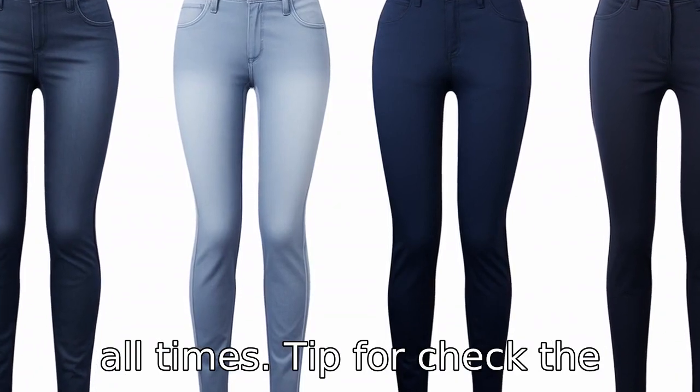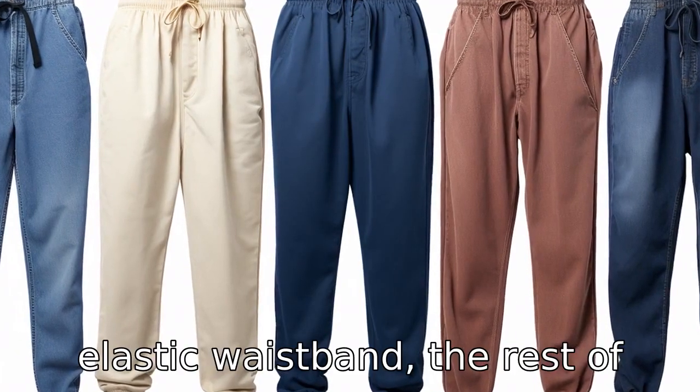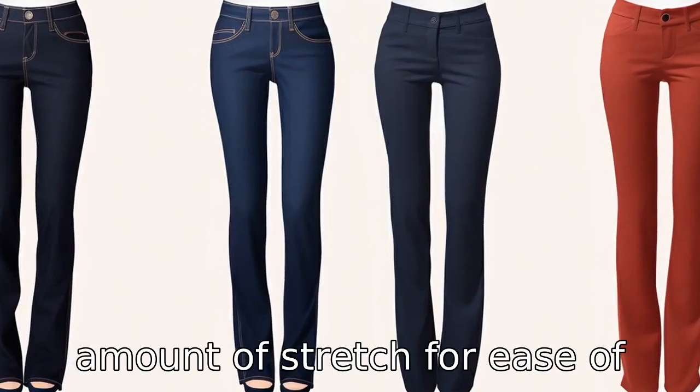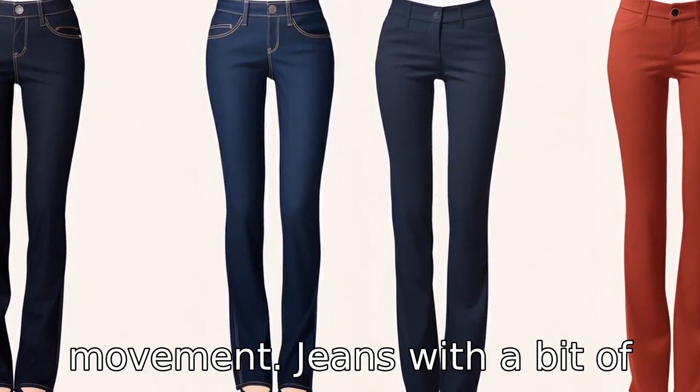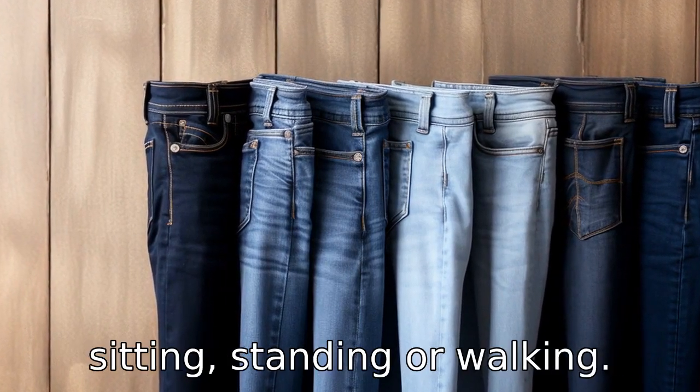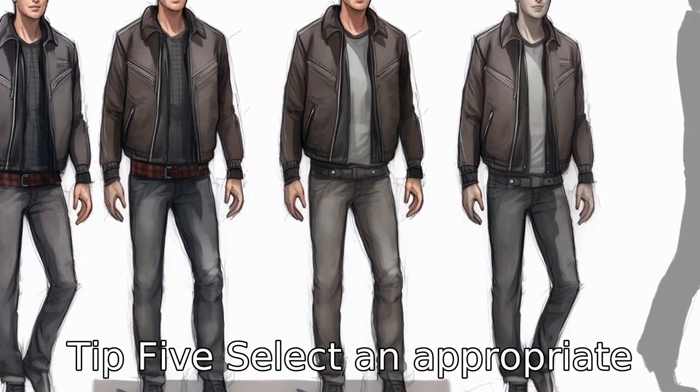Tip 4: check the stretchability. Besides the elastic waistband, the rest of the jeans should have some amount of stretch for ease of movement. Jeans with a bit of elastane will provide some give, enhancing comfort while you're sitting, standing, or walking.